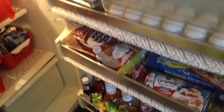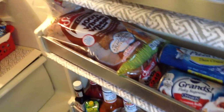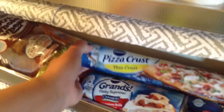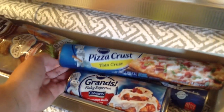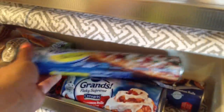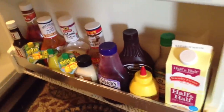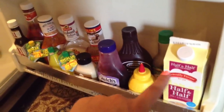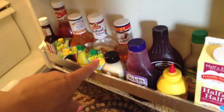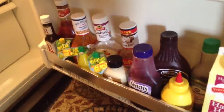We have our eggs, some herbs, and we keep our bread on this shelf. I have Pillsbury Grand Cinnamon Buns — those are delicious — Pillsbury Pizza Crust for homemade pizza, and some extra cinnamon buns. On the bottom shelf I kept all of the condiments: half and half, soy sauce, mustard, chocolate syrup, jelly, mayo, lemon and lime, A1, and ketchup — all the condiments you need.